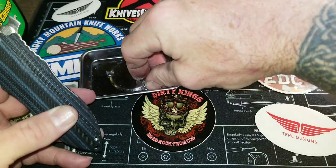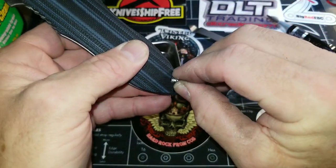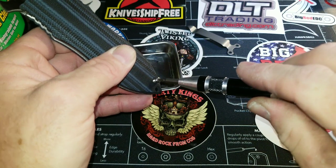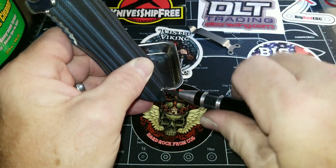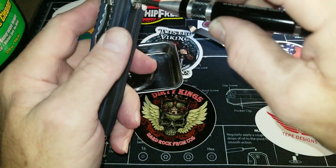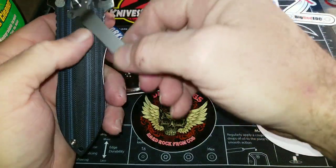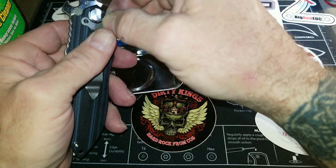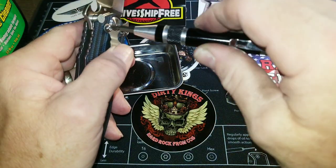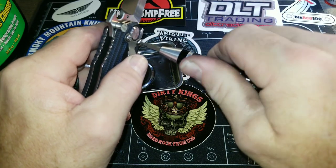Take the short screw — the two long screws are for the clip. Again, you take the T8. Tighten that down somewhat loose, and then snug this up to where it's snug but not tight. Now you take your clip screws and get those started. Go ahead and torque these down to the desired tightness.